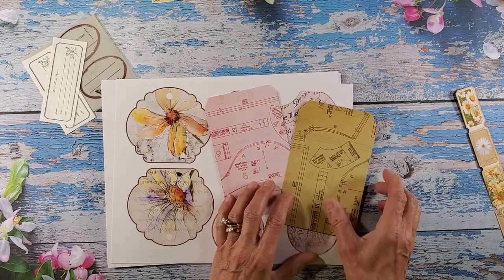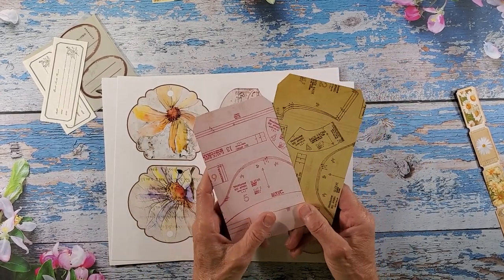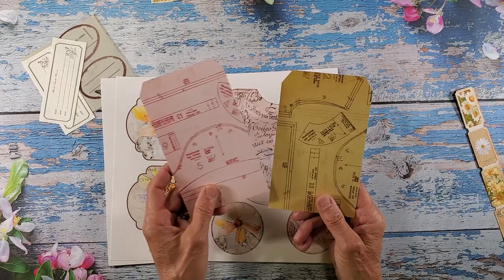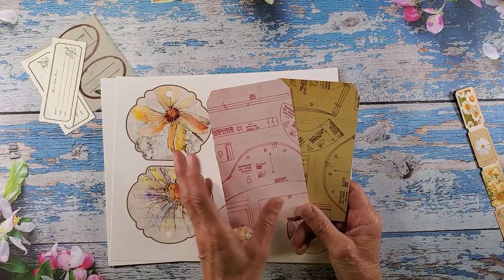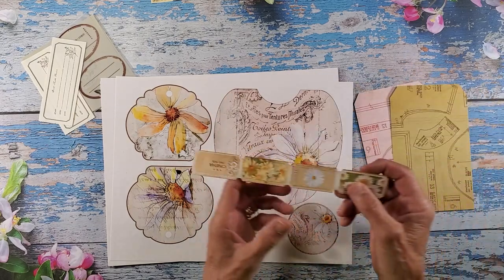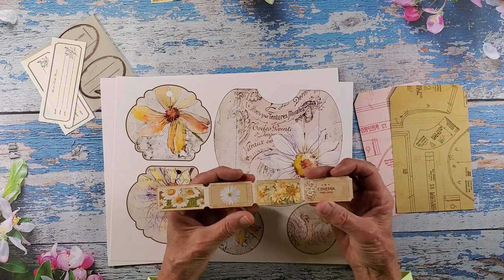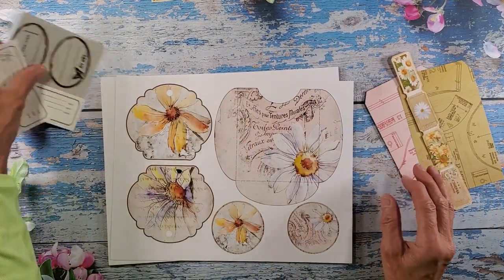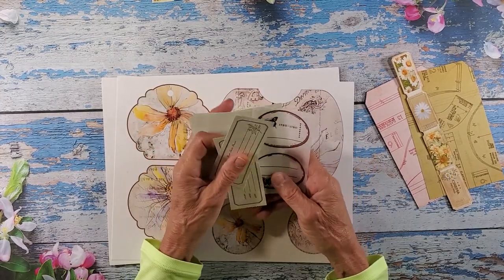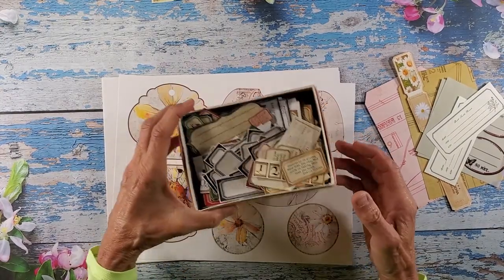I found some really cool six by six paper in my stash — it's vintage sewing patterns — so I have a pink and a taupey color. I also cut from my porch prints the tickets. I've got some daisy tickets and I pulled out a couple other ephemera pieces that I might want to work with, and then I have my box of goodies I can choose from as well.